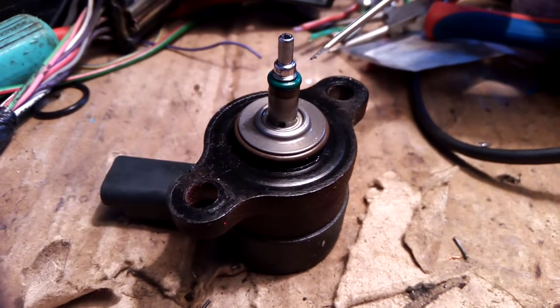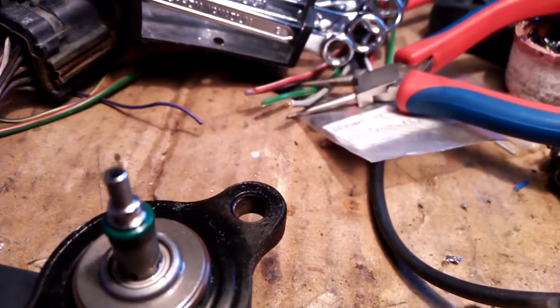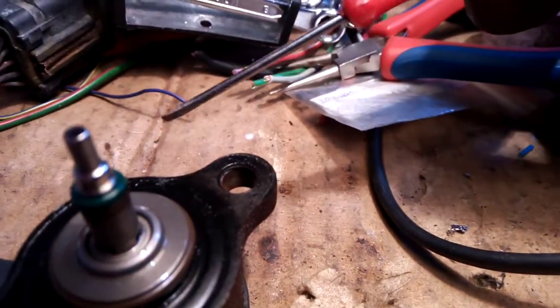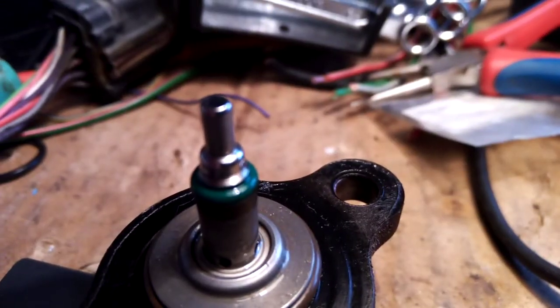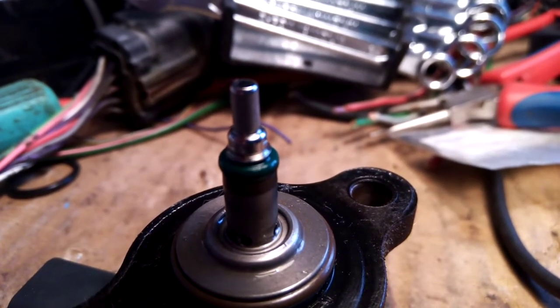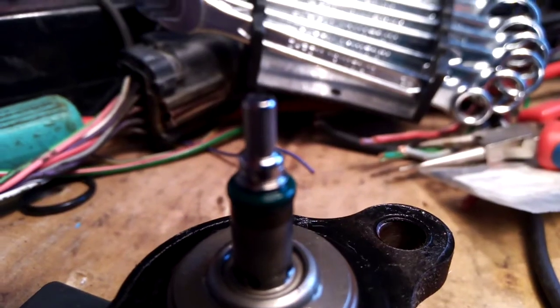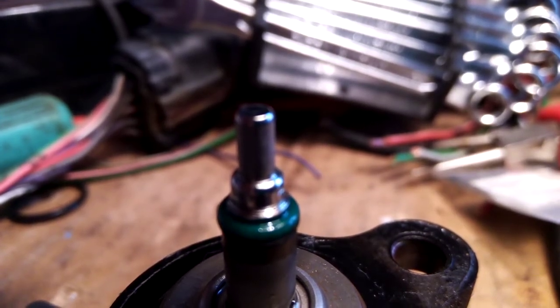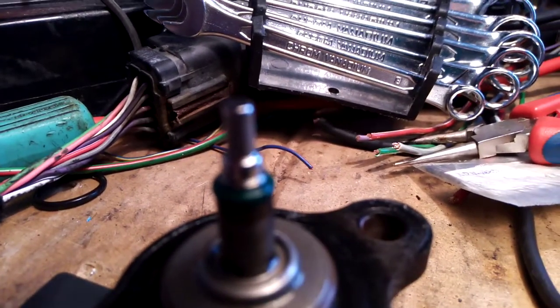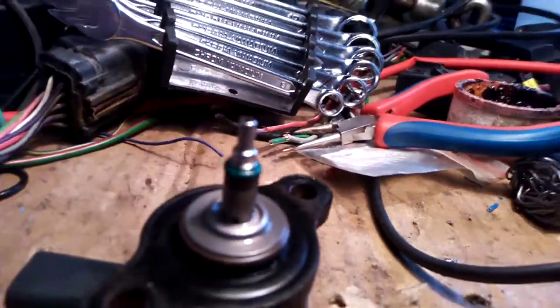This car has 100,000 kilometers on the meter. I will focus on this metal part — it's very difficult to see by eye, maybe with a smartphone camera. I will try to use a lens to show it through the lens.